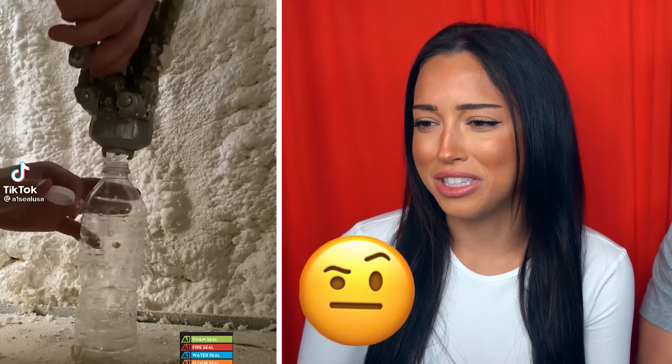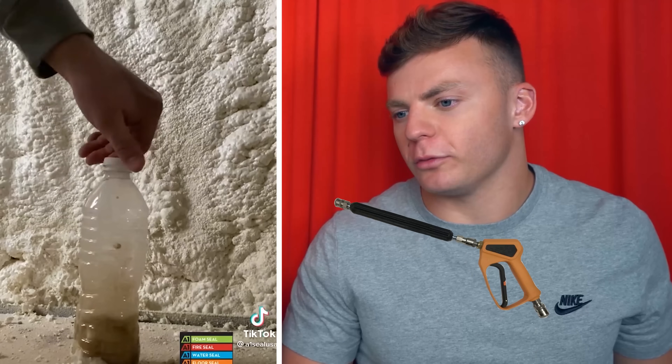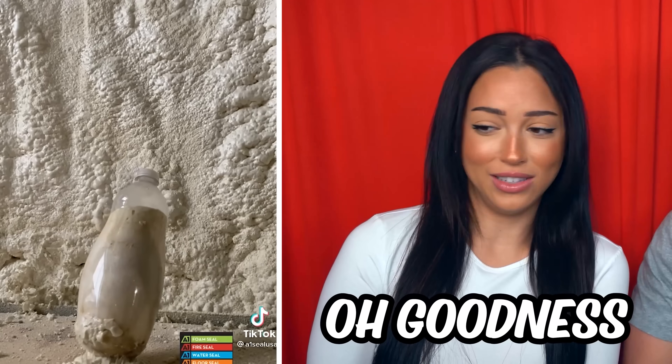What kind of mysterious liquid is this? That looked like a pressure washer with Coke. What's going on? It's expanding! They did put pop in there — the bag's making grapes.